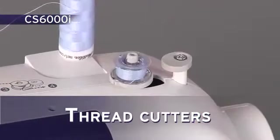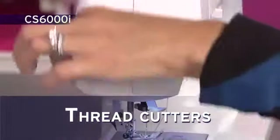Thread cutters are found on the bobbin winder, Kwikset bobbin case, and on the machine side.